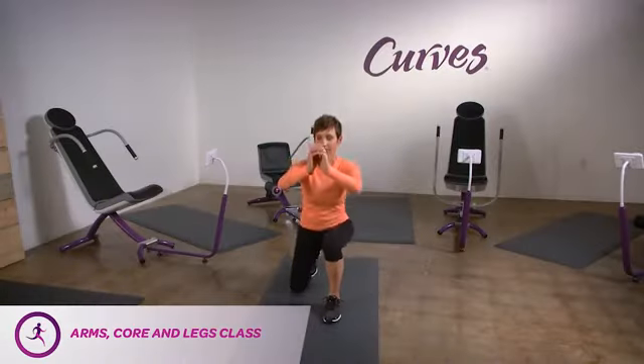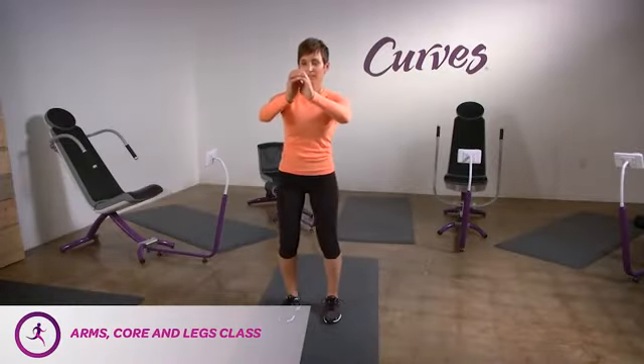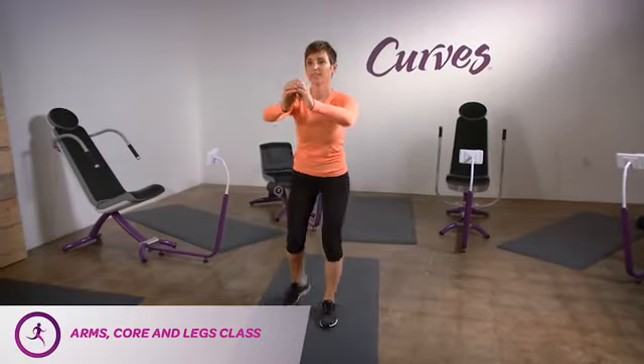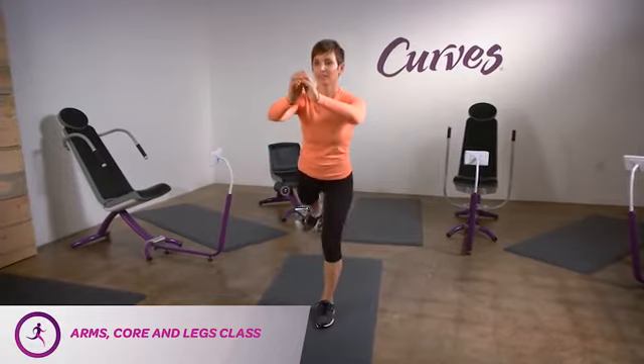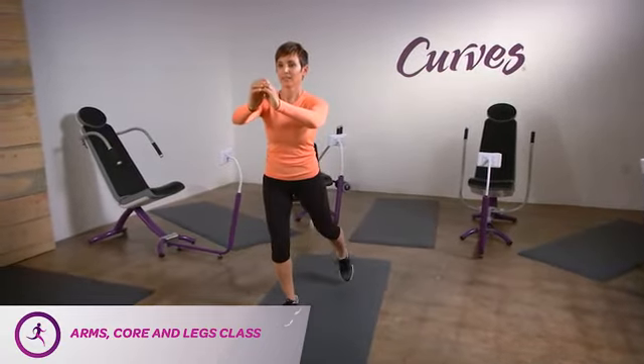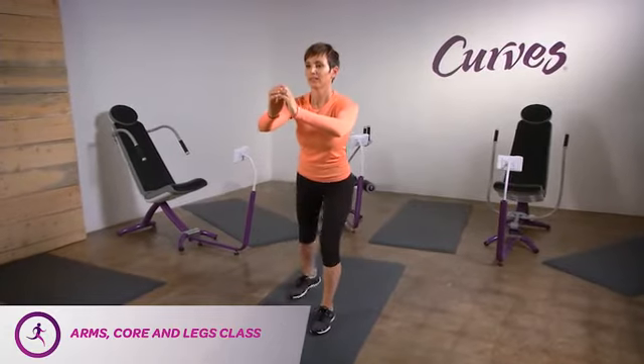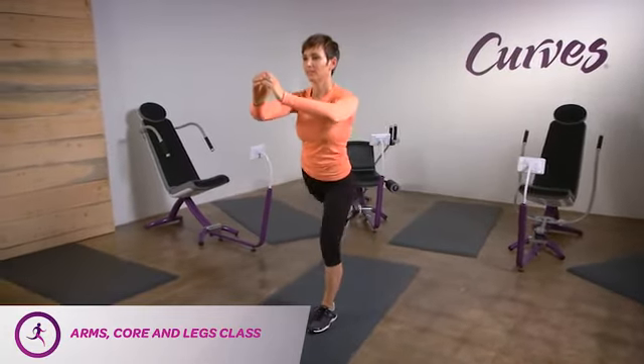Lunge with rear leg extension. We've got a lot going on here, so don't hesitate to ask your Curves coach if you need assistance. With feet hip width apart and your hands to the front for balance, lunge backwards with one leg. Upon standing back up, raise the rear leg up slightly and then return to the starting position.